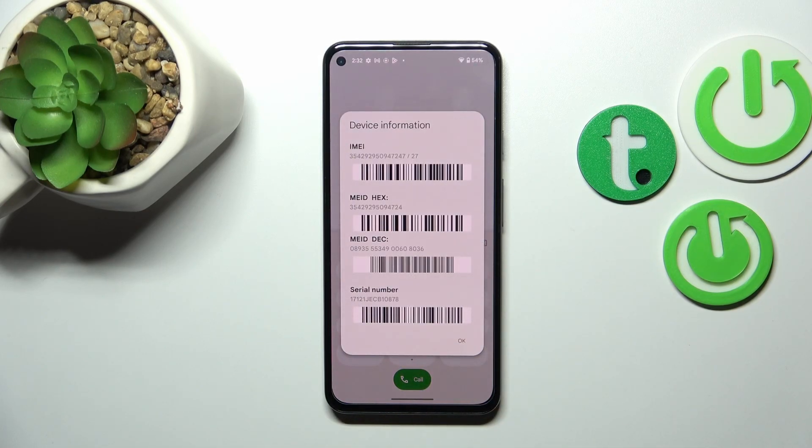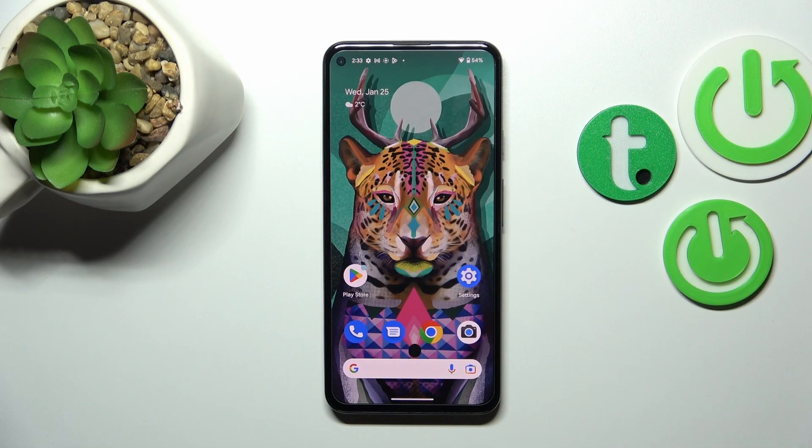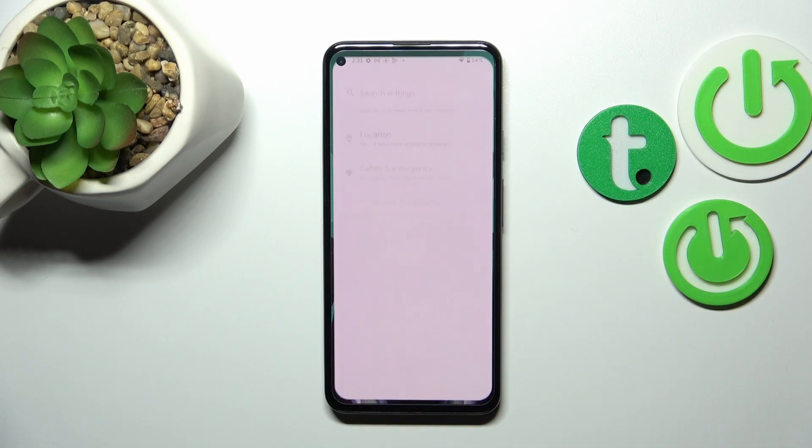As you can see, by entering this code we are provided with the IMEI number, which is right here, and also the serial number attached to this device. Let me tap OK, and as I said, let me show you the second way to check those numbers — it will be useful if for some reason the secret code does not work.